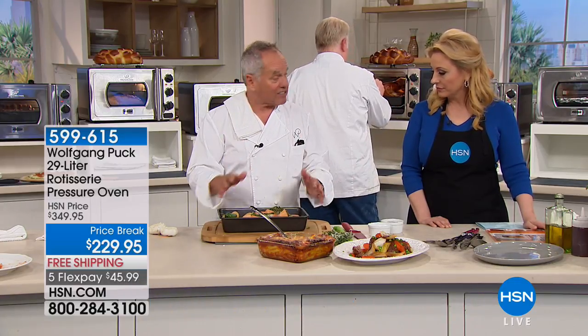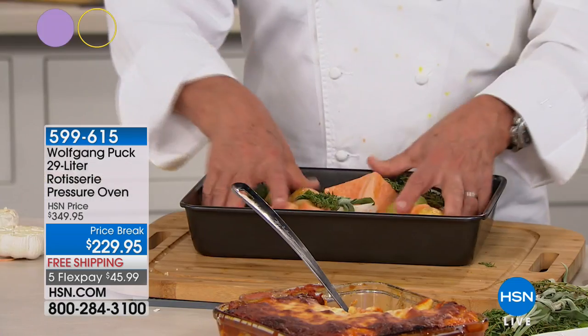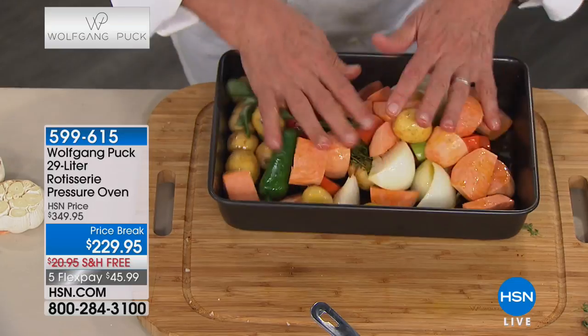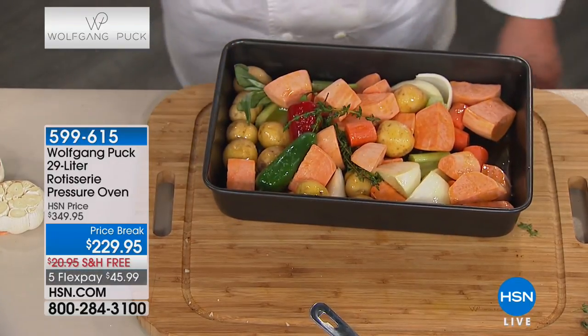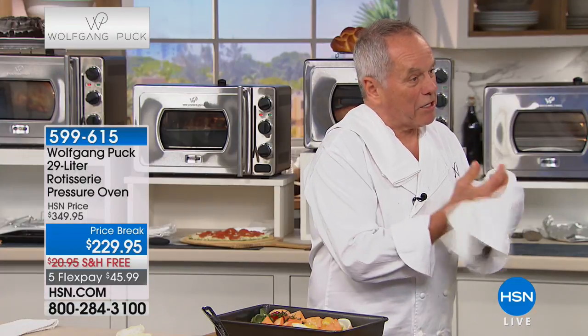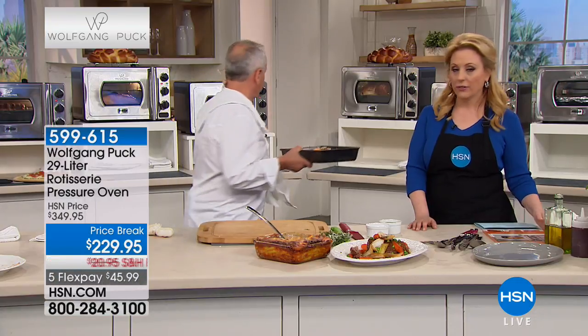It's the pressure - no flavor escapes, no moisture escapes. You don't have to add moisture so it stays just like that. They're not dried out - they're roasted to perfection. Look at that roasted garlic, so delicious. The vegetables take about 20 minutes and you have perfect vegetables.